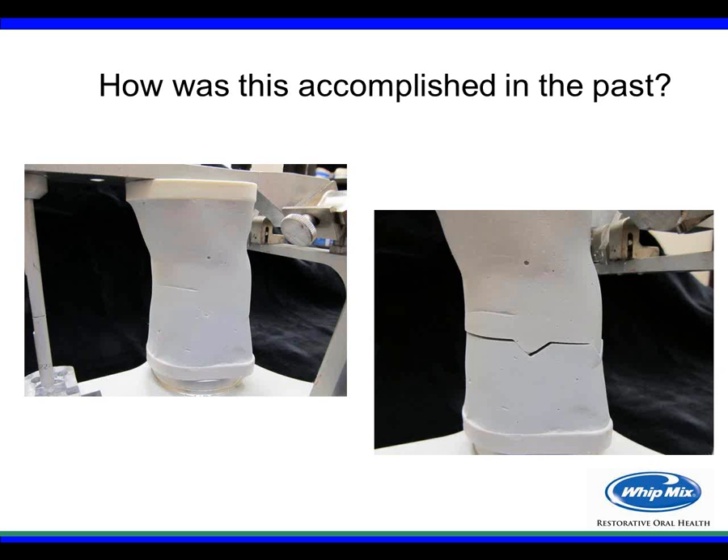Some laboratories used a gauge made out of plaster — pouring low expansion mounting stone or plaster with a new instrument to create the gauge. When open, you'd see a gap between the two blocks; when closed correctly, the blocks would be flush. It was a good idea, but it didn't allow you to really calibrate the instrument, and repeated use would erode the stone, making it unreliable for actual calibration.